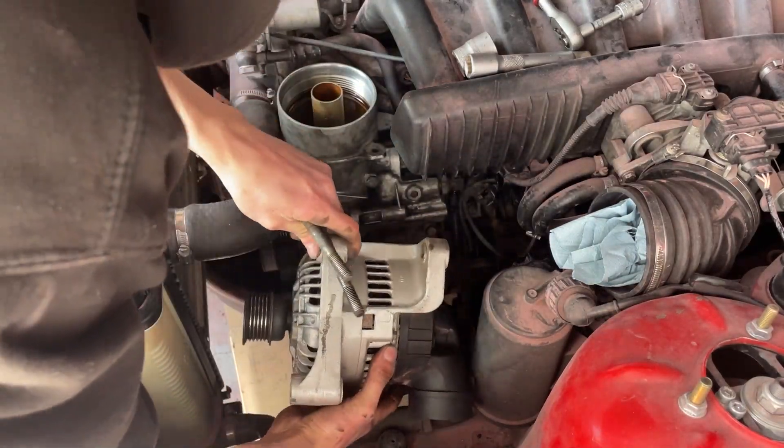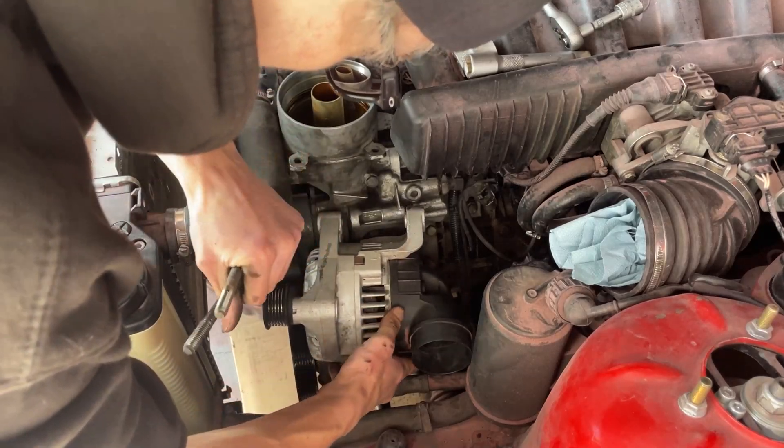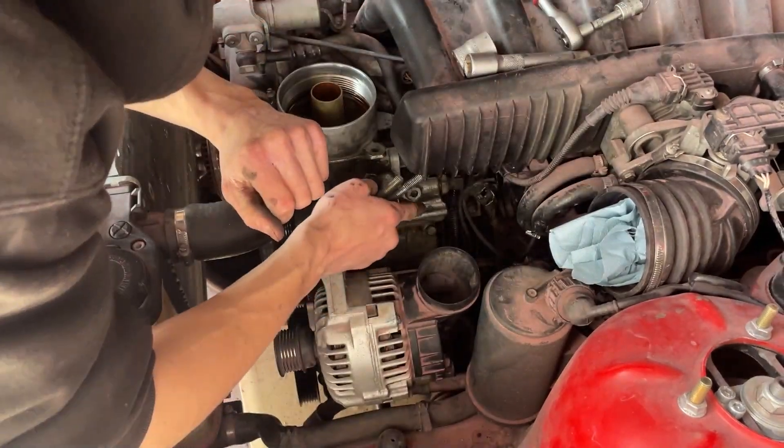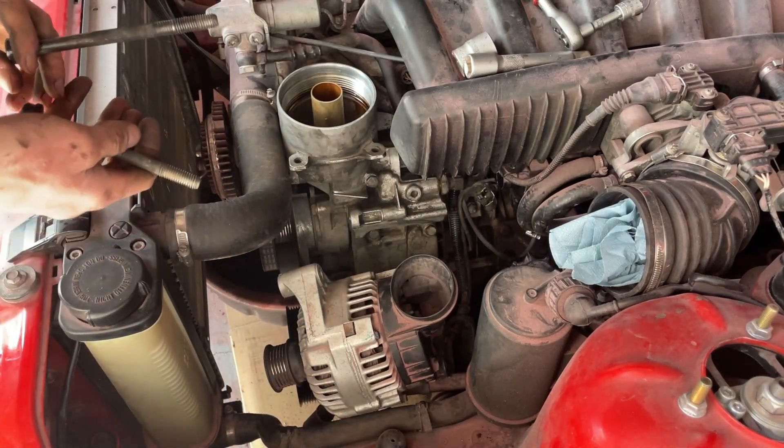Now it's time for the alternator, and hopefully I won't break this thing like I did with the last oil filter housing.